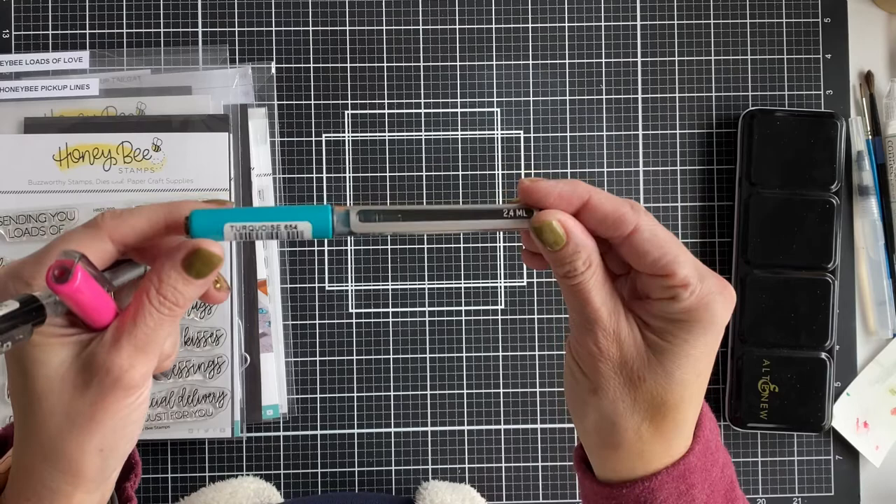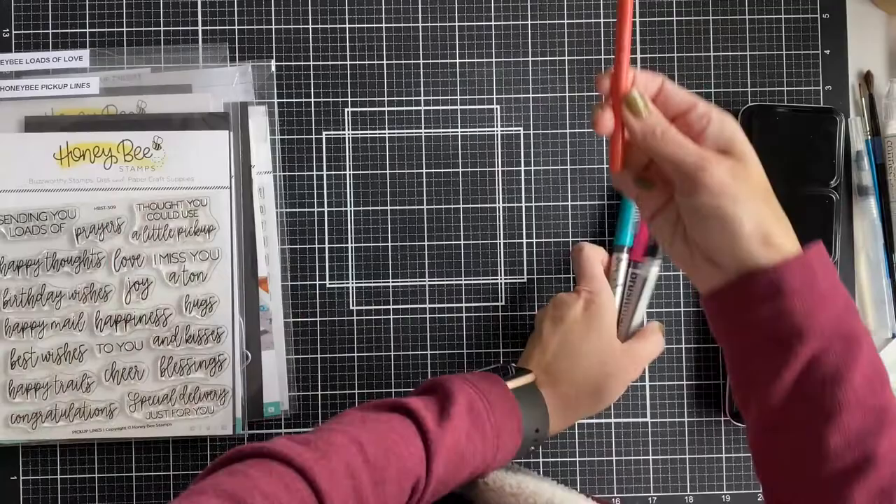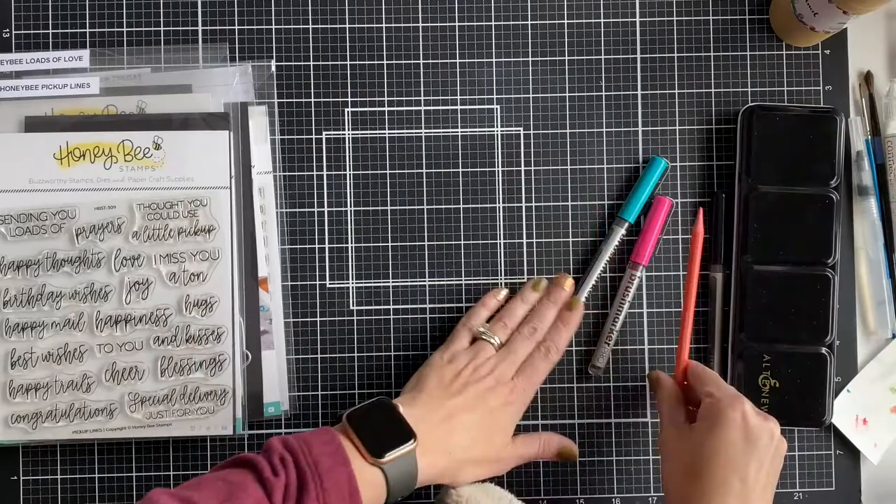The pink Brush Pro color is Cerise, and this is for the flowers. I will also add some dimension to those with my new Altenew watercolor pencils. I used Coral Bliss the most, but I will pull out a couple of greens to do some of the greenery, and also the green Brush Pro marker too.